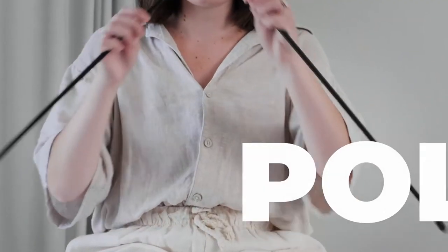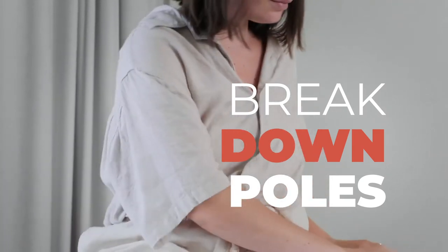After the Privacy Pop is disassembled, break down the poles and place them in the carrying bag.